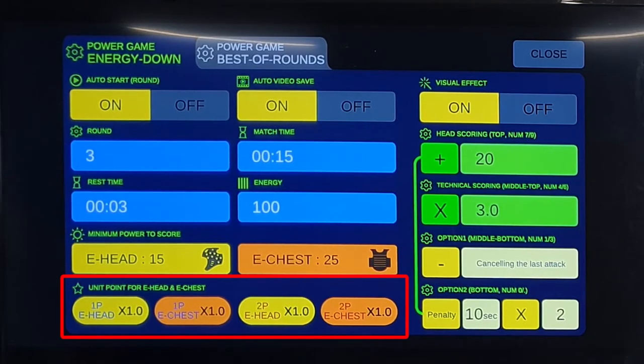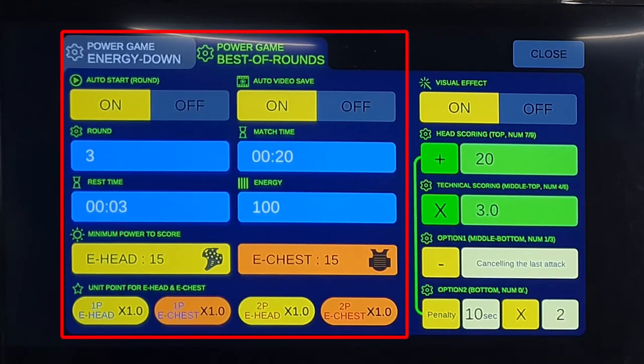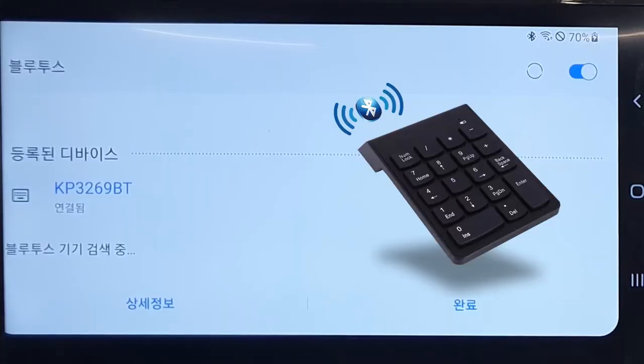In best of rounds mode, each round decides the winner or loser, and the player who wins more rounds wins the final victory. The settings are the same as the energy down mode. Additional settings on the right side allow face points, technical points, cancel points, penalty time, penalty score, etc. to be given by touching the screen or using the connected wireless keypad. The wireless keypad must be a Bluetooth wireless keypad and can be connected in the Bluetooth settings of the smartphone.